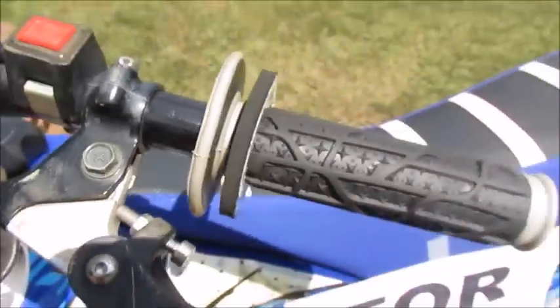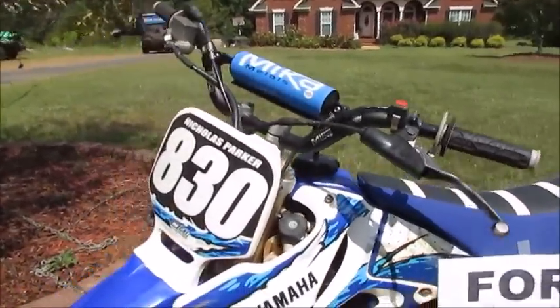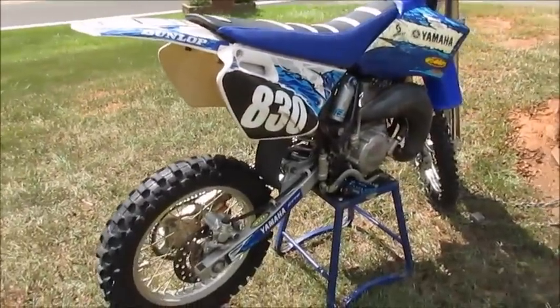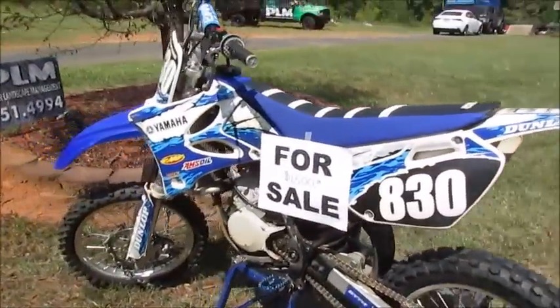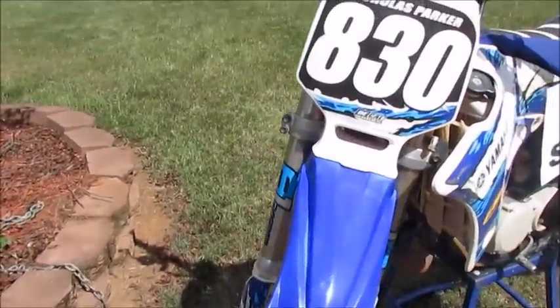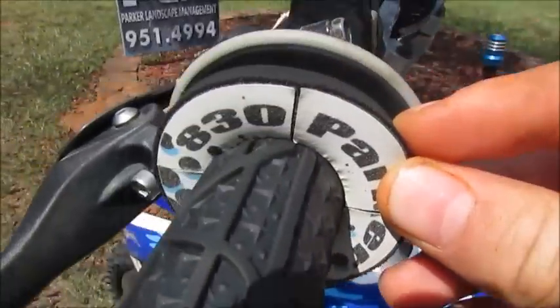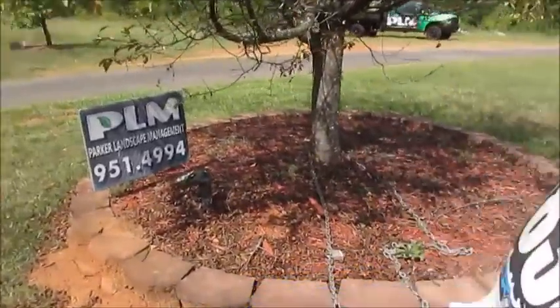If y'all buy it, y'all might want to buy a new clutch cable, but I mean it'll still last a long time because it's made that noise ever since I bought it about a year and a couple months ago, so it'll definitely last much longer. I just raced it last week — I was going to record it but my GoPro was dead, sorry about that. Then we have Fly handlebar grips.